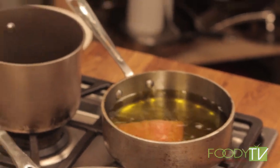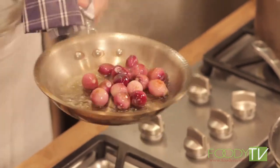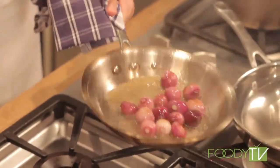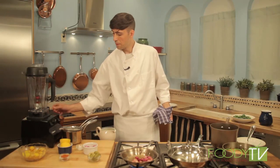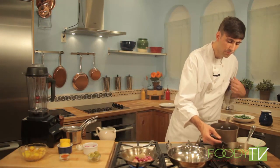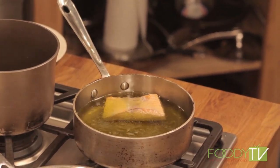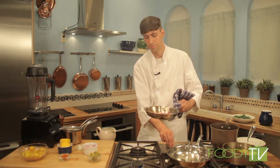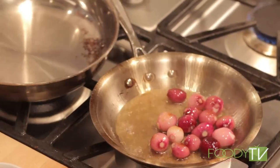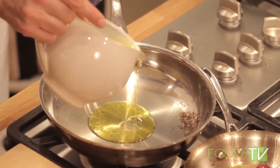Now that these onions have got a little bit of color, we're going to deglaze with just a little bit of white wine vinegar. This is going to give the onions a really nice bright purple color that'll go really nicely against the saffron potatoes and the rapini. The salmon is going pretty quickly — just give it a turn. Our onions are just about done.